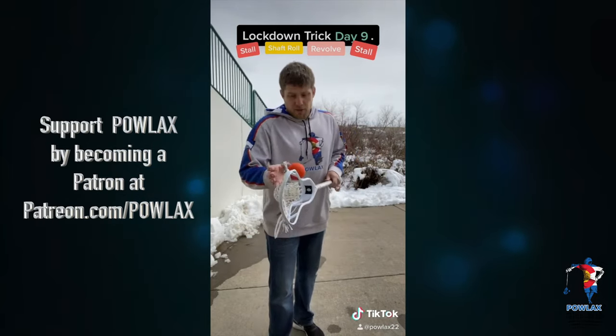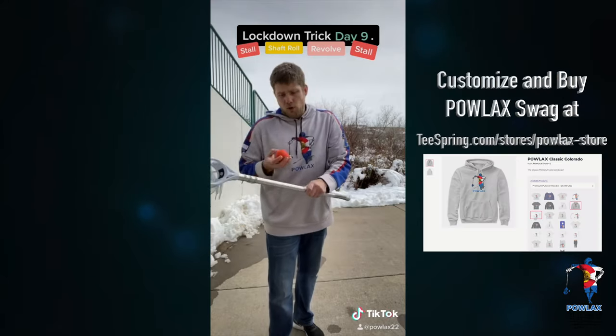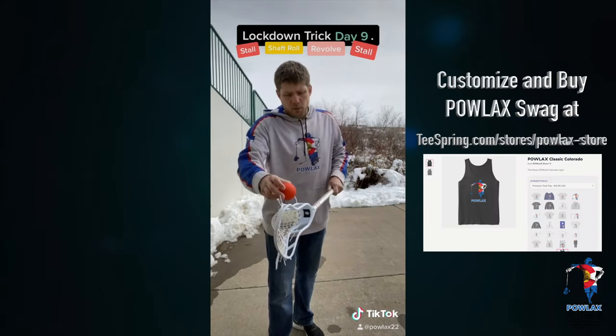So just to recap: stall, shaft roll, pop it up, go around it, and then we're going to stall it again.